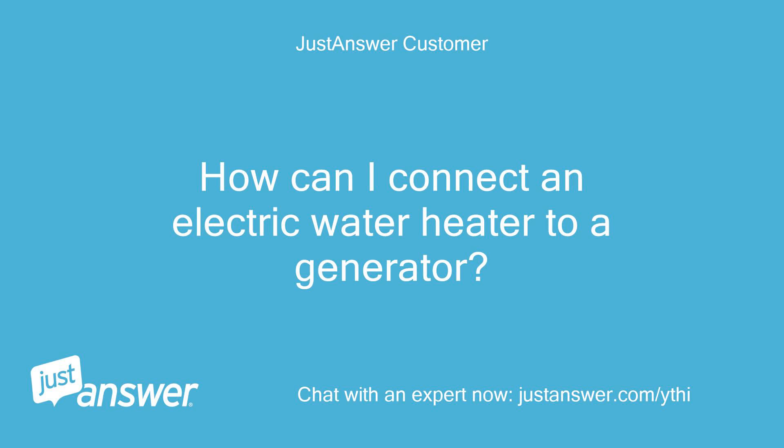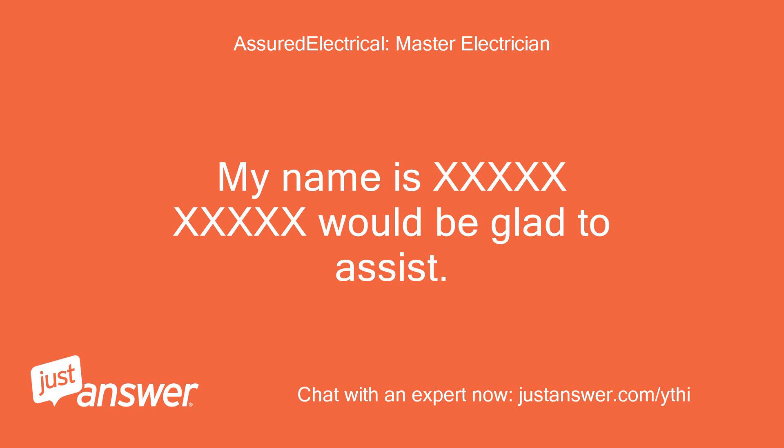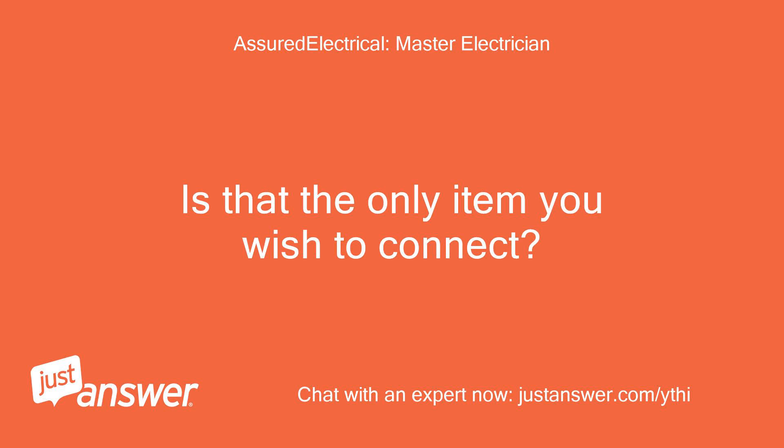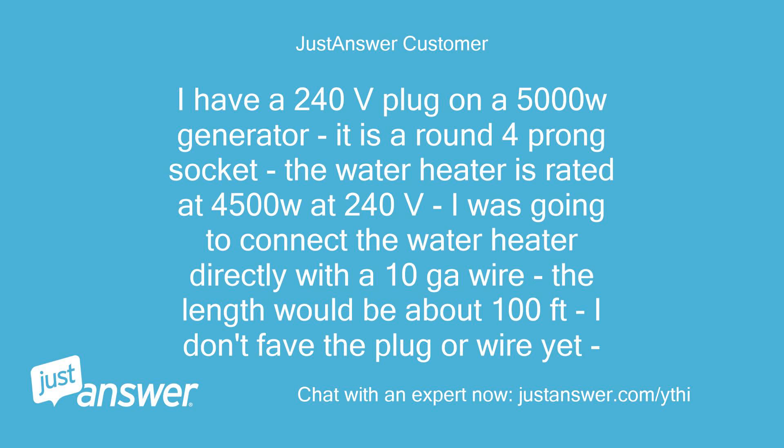How can I connect an electric water heater to a generator? Welcome, my name is [name], glad to assist. Is that the only item you wish to connect? What equipment do you have in place? I have a 240V plug on a 5000W generator — it is a round 4-prong socket. The water heater is rated at 4500W at 240V. I was going to connect the water heater directly with 10AWG wire. The length would be about 100 feet. I don't have the plug or wire yet.